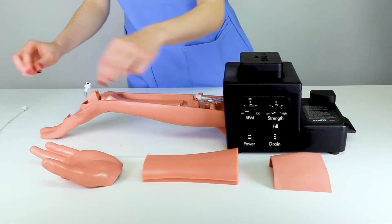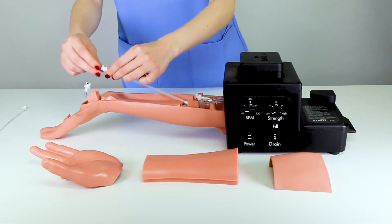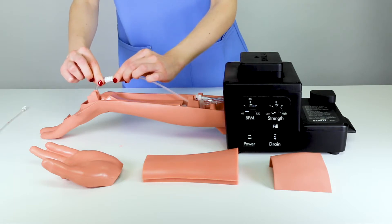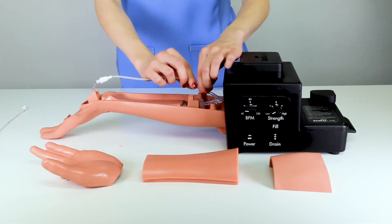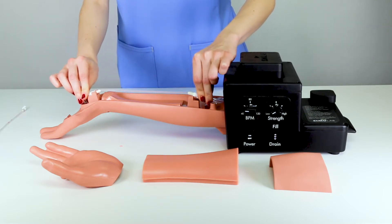Dispose of the used artery and replace with a new one. Twist the connectors clockwise until a small click is heard and felt, ensuring that the connectors are secure. Repeat on the other side and secure the artery into the stands.